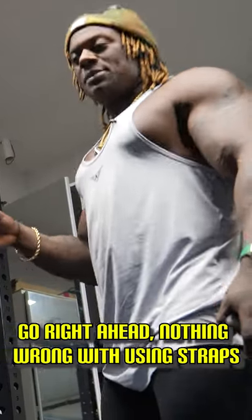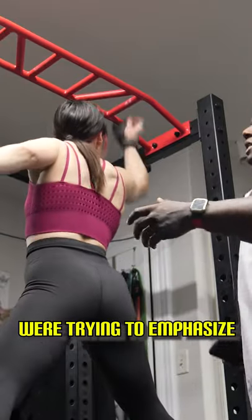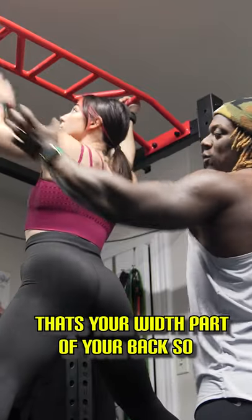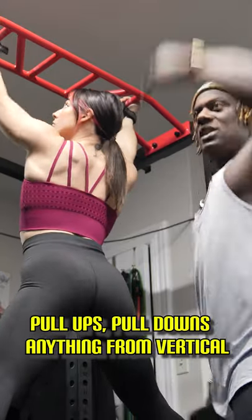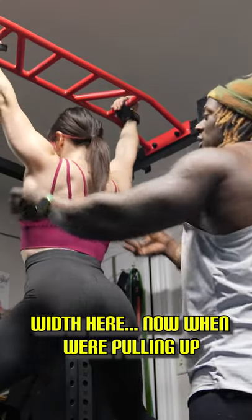A couple things. If you have straps, feel free to use them — go right ahead, there's nothing wrong with using straps. We want to exhaust the back. In terms of trying to get wide, we're trying to emphasize your teres major and minor, which are basically right here. That's the width part of your back. So pull-ups, pull-downs, anything coming from a vertical is going to give you a lot more emphasis and width here.